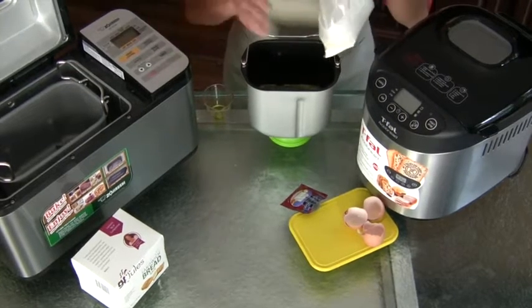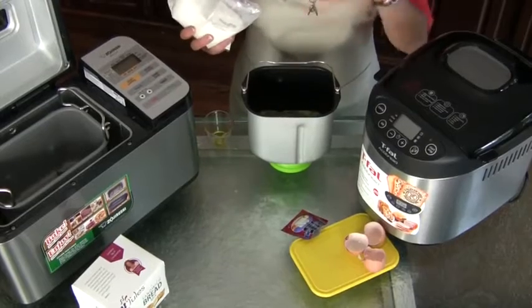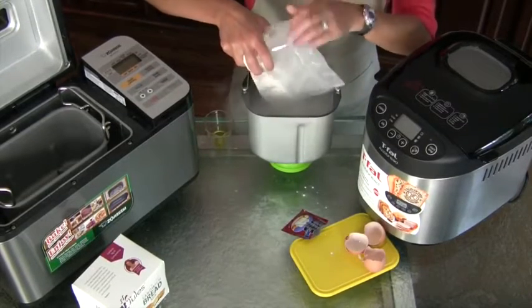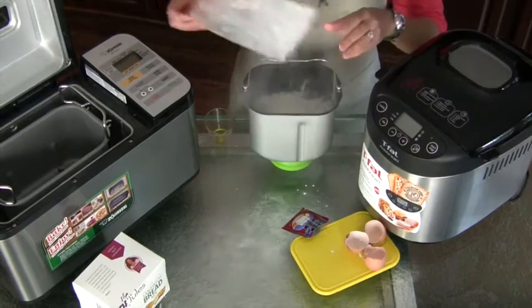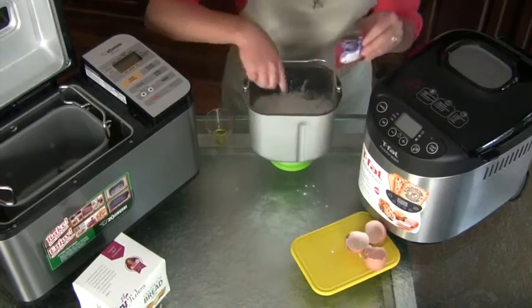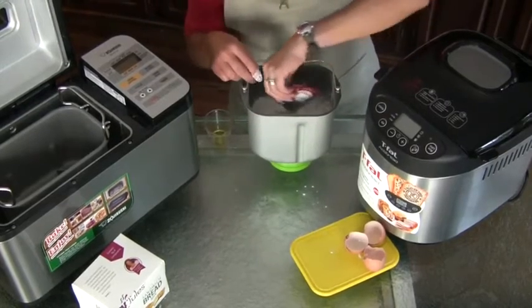Then you just put in your flours. Here I'm just using my bread mix, and it's super easy because it's just dumping in one ingredient. And then on top of that, you're going to put your yeast. To do that, you make a little well in the center with your finger and dump the yeast.